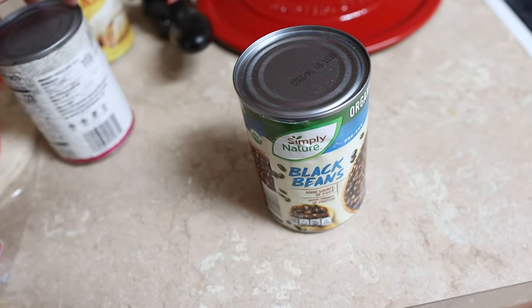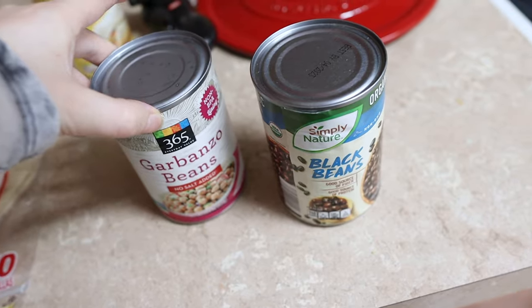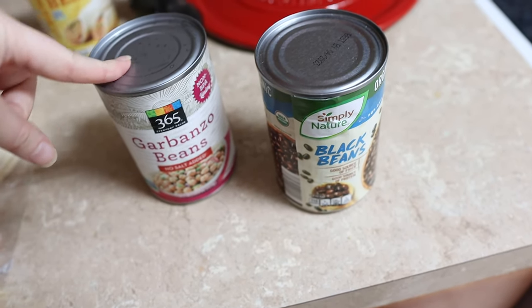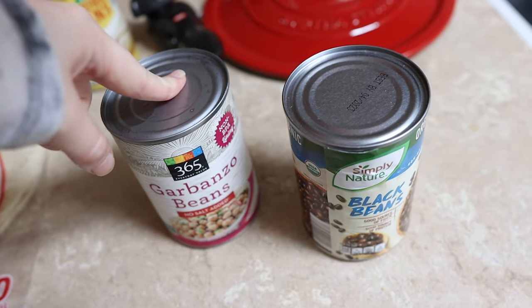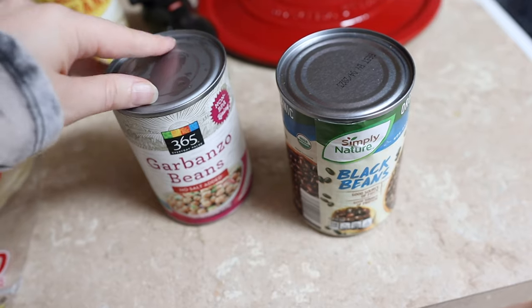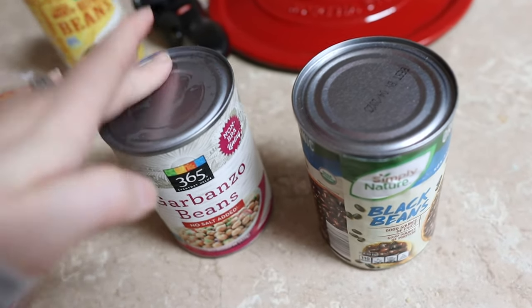I'm going to go finish up some work. And we're back — I totally infected the air, it is so spicy because of the jalapeños. About to add black beans, and I'm gonna add garbanzo beans too. This soup will go in the blender. I'm adding the garbanzo beans, then lime and cilantro.